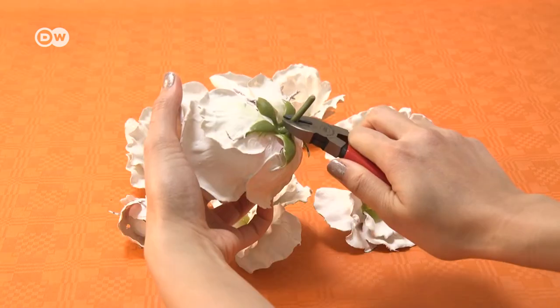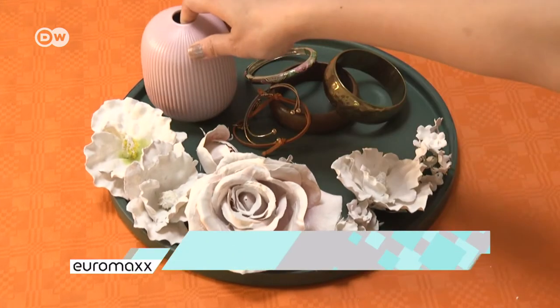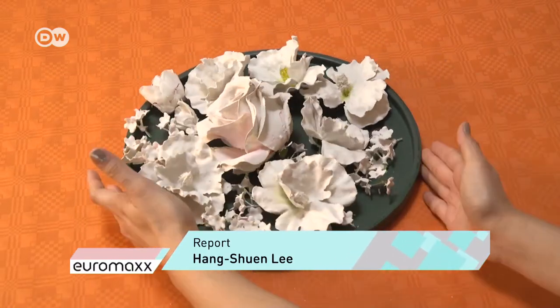Now you can cut the stems off completely. You can arrange the blossoms on your plate however you wish. And just like that, your cottage style decor is done.